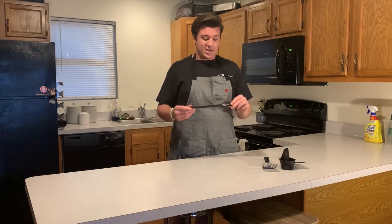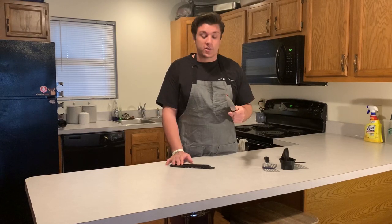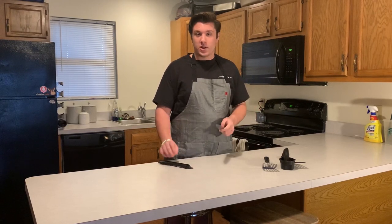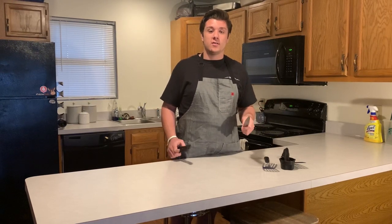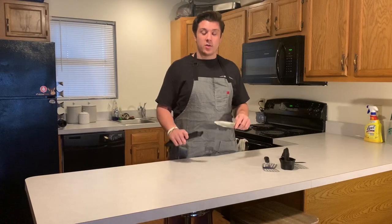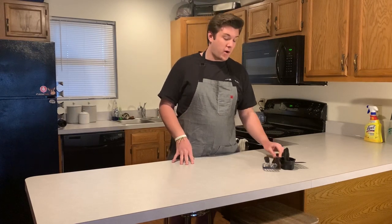I also saw a roasting pan up there — you probably don't need one of those unless you're making a turkey. I got this knife, it worked great for like two days and then got really dull, but I still use it for everything. I don't have crazy knife skills, so watching this channel you'll probably think, this is really easy for me to do. I might invest in a chef's knife in the future, but for right now that's all I use.